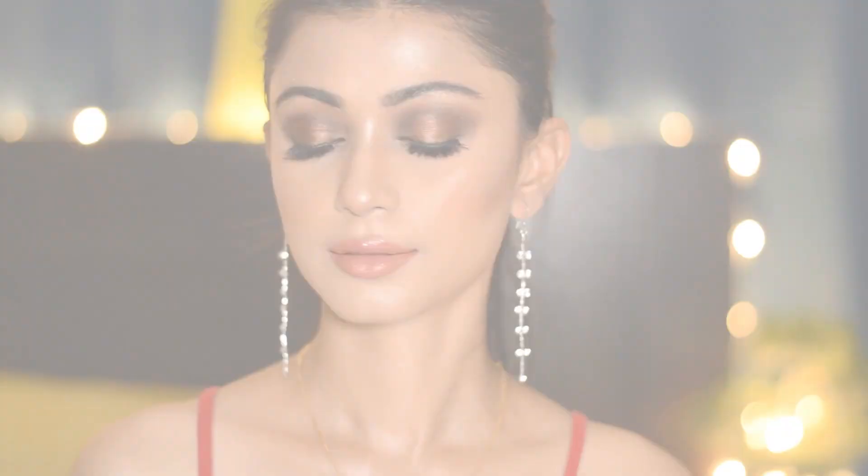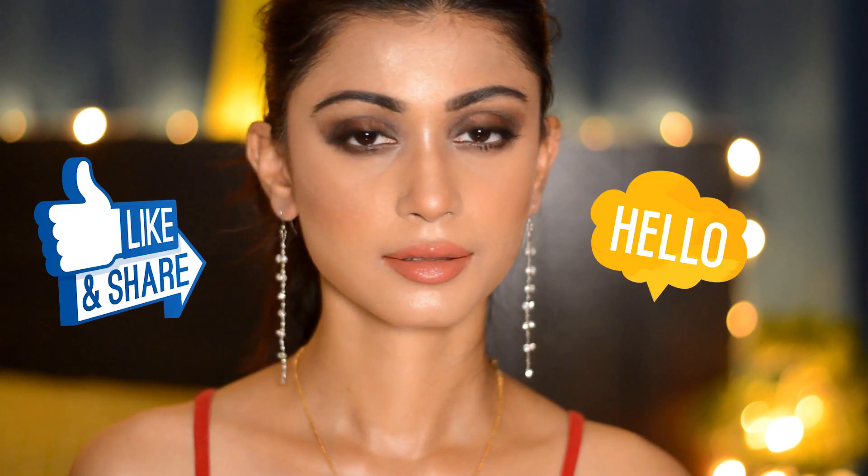I forgot to highlight the brow bone area, so I'm highlighting it now. This is my finished makeup look — I hope you liked it! If you did, please don't forget to like, share, and comment on this video.